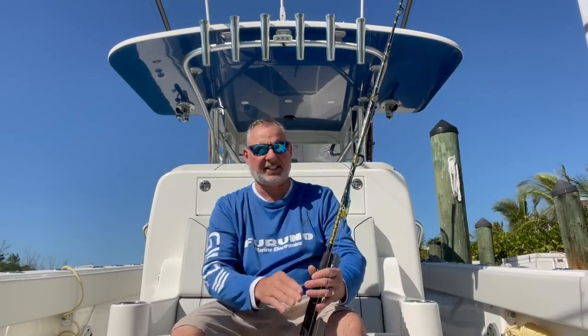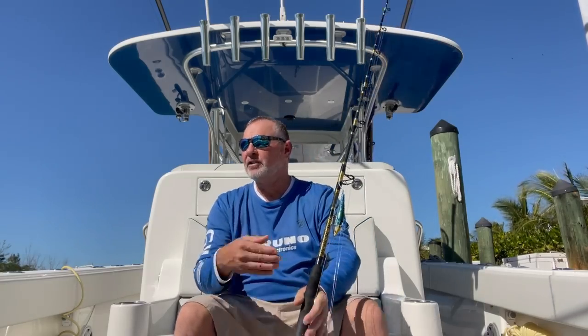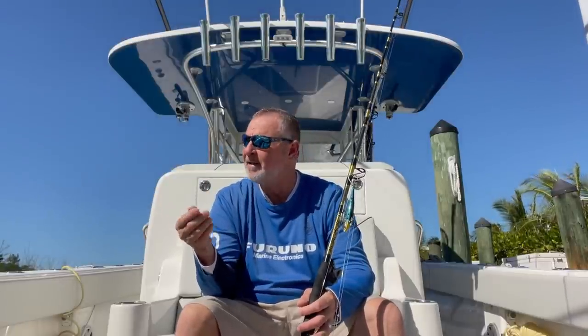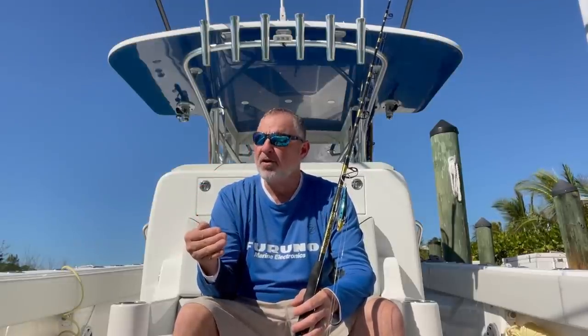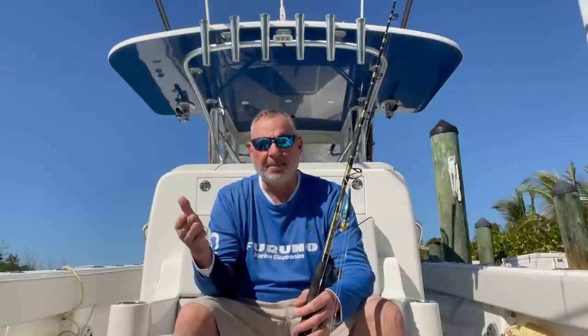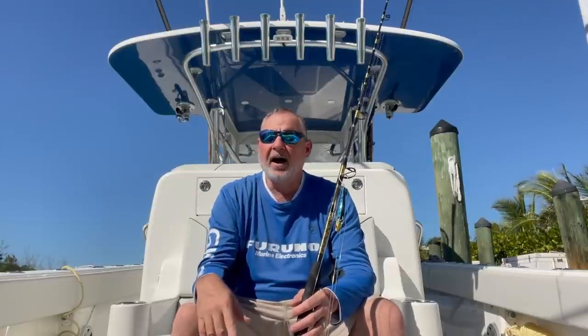Regardless of where you're fishing, let's talk about some fundamentals. You've got to be trolling in areas that are likely to hold blackfin tunas. Remember, this is a fast-growing fish — he's always on the move, always looking for food. The key is finding that bait, whether it's flying fish, squid, small white bait, or silver sides. You need bait to be prevalent, and these tunas won't be far from it.